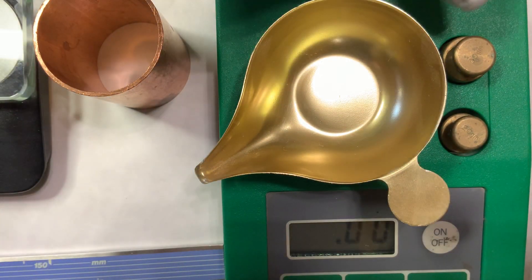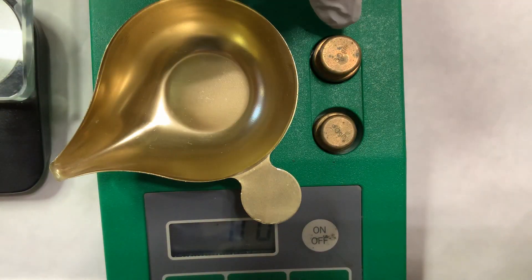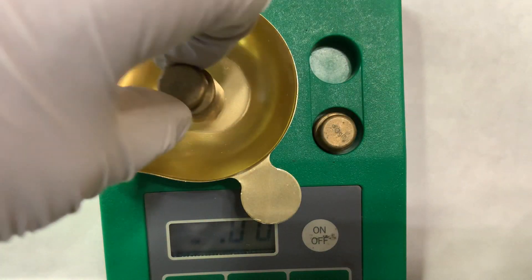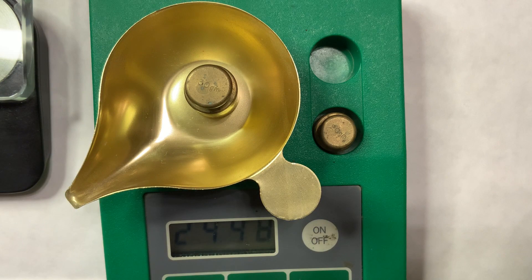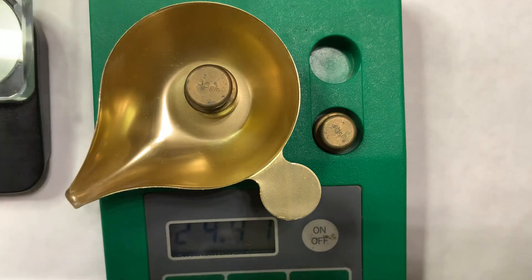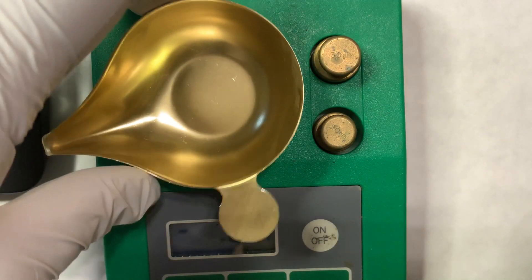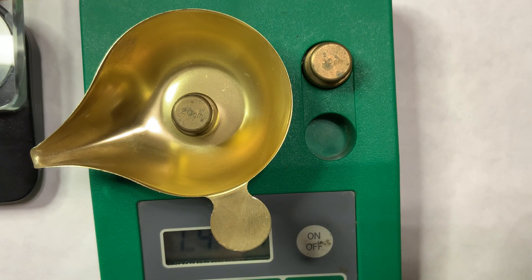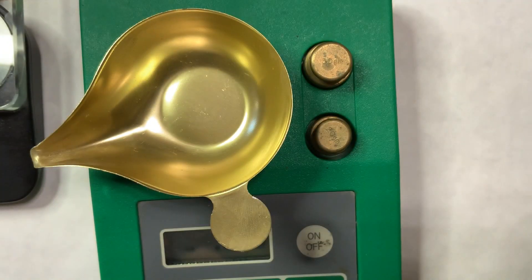There are two standards: a 30-gram and a 20-gram weight. Starting with the 30-gram: when placed in the pot it reads 29.98 or 29.97, so very close with a small error. Then the 20-gram reads 19.99 — very good. This scale will work well for measuring the grams of aluminum foil.